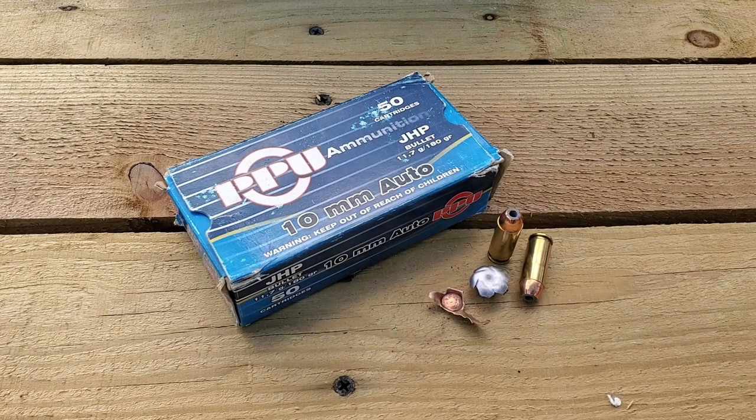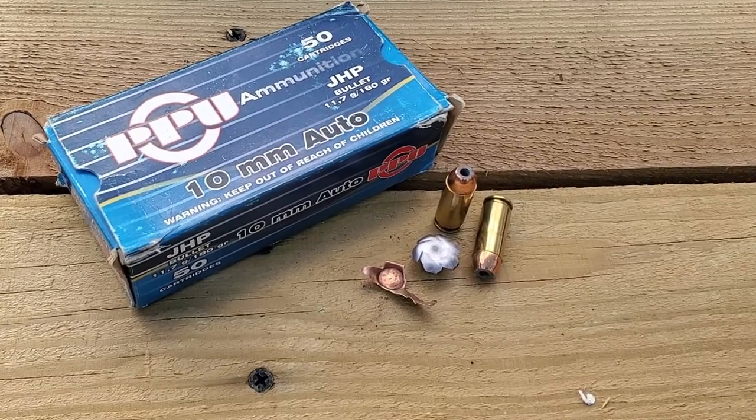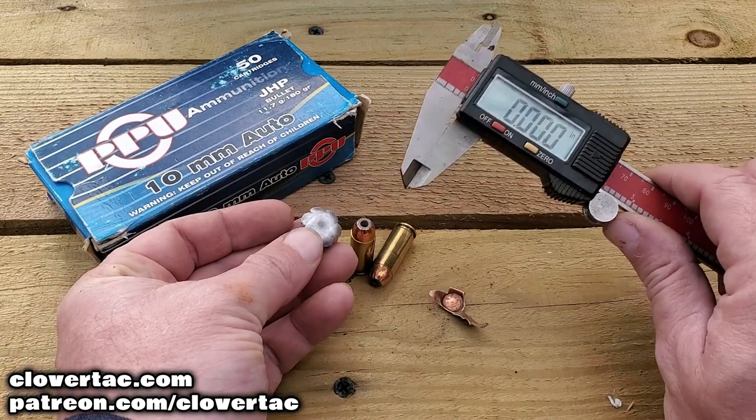All right, here we are taking a look at one of the recovered projectiles — super nice flower petal there, looks really good. I wanted to talk about the copper jacket: the copper jacket was found in the second water jug, and then the slug — the lead flower petal — the sand jug actually stopped that, so it was still in the third jug.